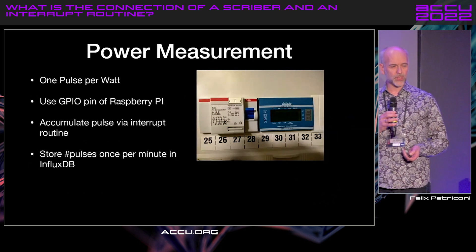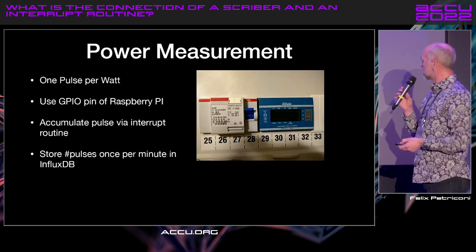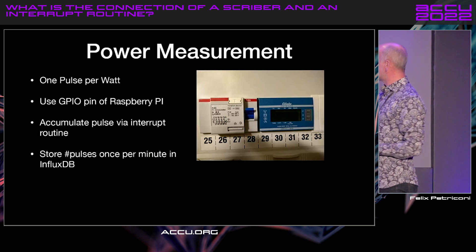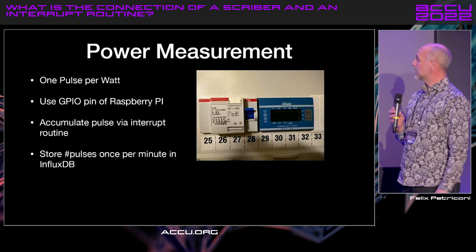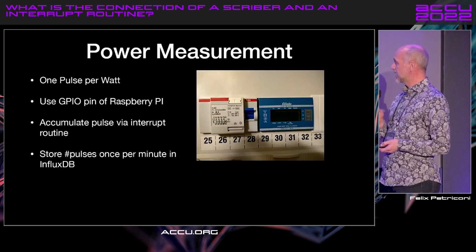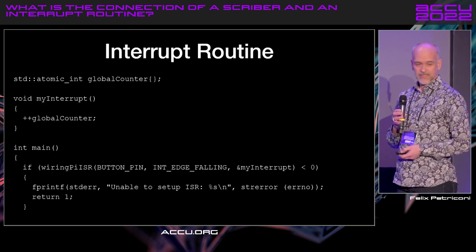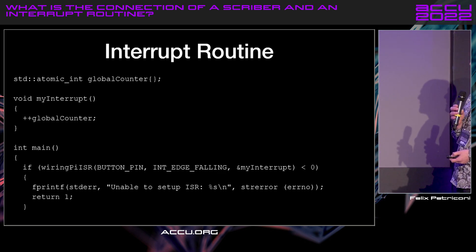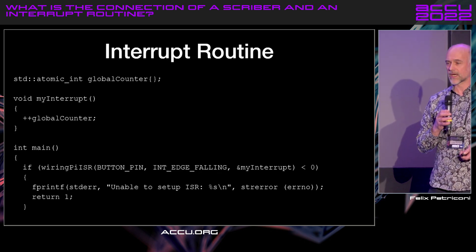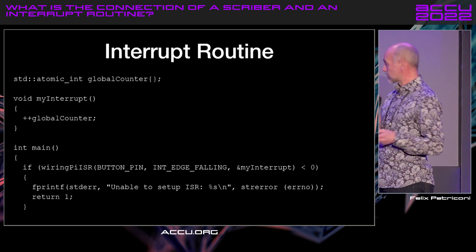I wanted to measure exactly how much power the complete system is consuming. There's a small device in our electricity box that sends one pulse per watt. I just connect this line with the GPIO pin on the Raspberry Pi, then accumulate all the pulses in an interrupt routine, and store everything in the InfluxDB database. It's a very short program — you just have an atomic counter called by the interrupt routine, it just counts. Every minute I read out the value, reset it to zero, and then it's stored.